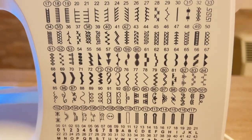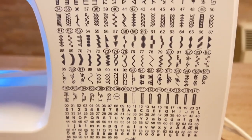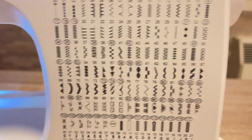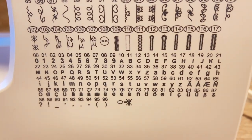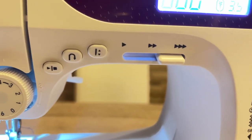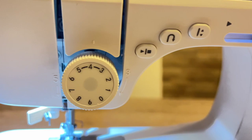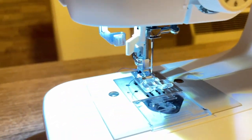Abbiamo il display, una serie di tasti laterali, la comodissima tabella che ci indica tutti i punti possibili che possiamo eseguire con questa macchina, che sono ben 215. Una parte sono punti, una parte sono lettere, numeri e simboli. Poi abbiamo un'altra serie di tasti, una levetta di velocità, una rotella e il nostro piedino.